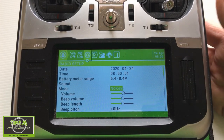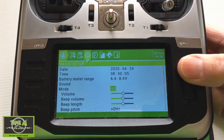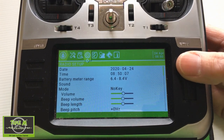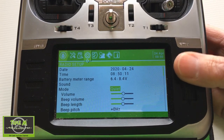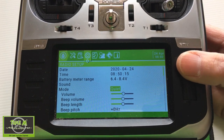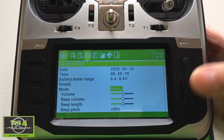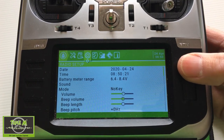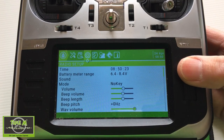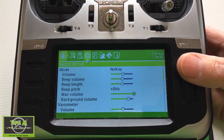The sound options are: all, no key, alarm, or quiet. Mine is set up on 'no key'. You can then adjust the volume, the beep length, and the pitch. You can also change your wave volume — this would be the waves you've put in for your personalized sounds.